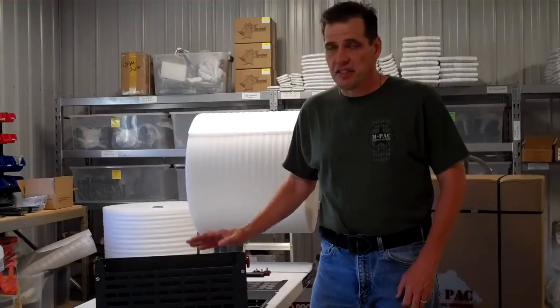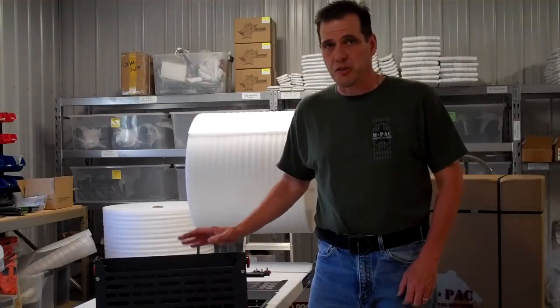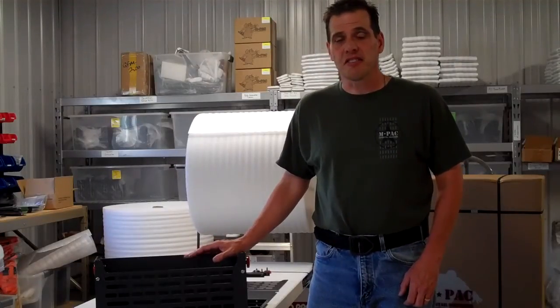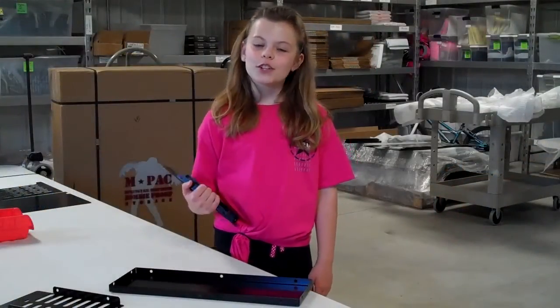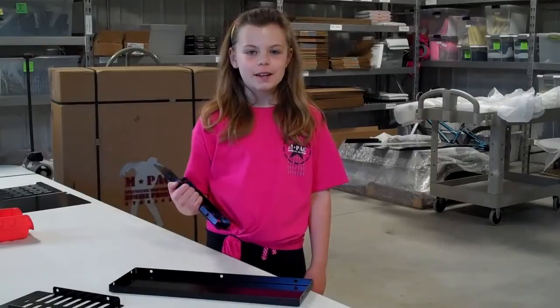This product is easy to assemble, it's easy to install. I have a special assistant today who will show you the process. Hi, I'm Rachel and I'm here to show you how to assemble the FJ basket.